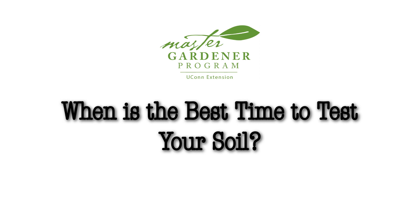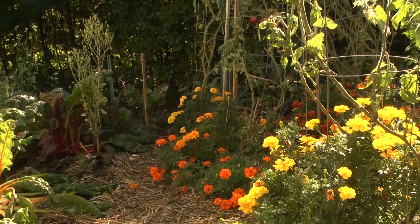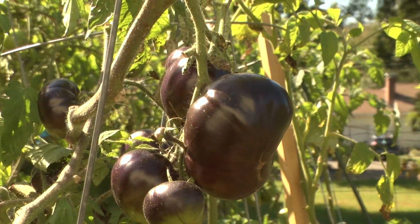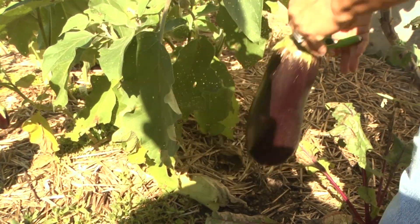When is the best time to test your soil? It can be done any time of the year, but fall is best. If you make any amendments at the end of the growing season, by spring your soil will have had time to correct any deficiencies. By the next growing season, your soil is ready to go.